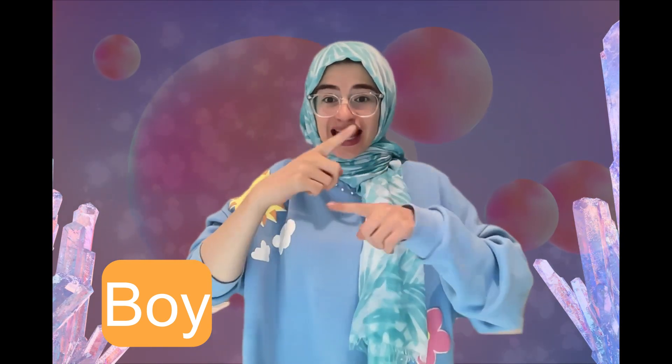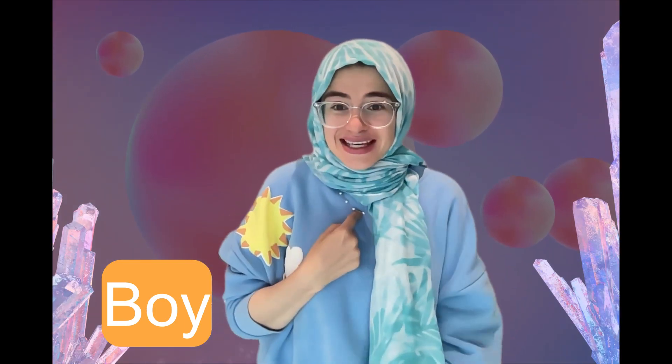Our next word is boy, boy. Can you say it and sign it with me? Boy, boy, boy. Very good! You're doing so well!